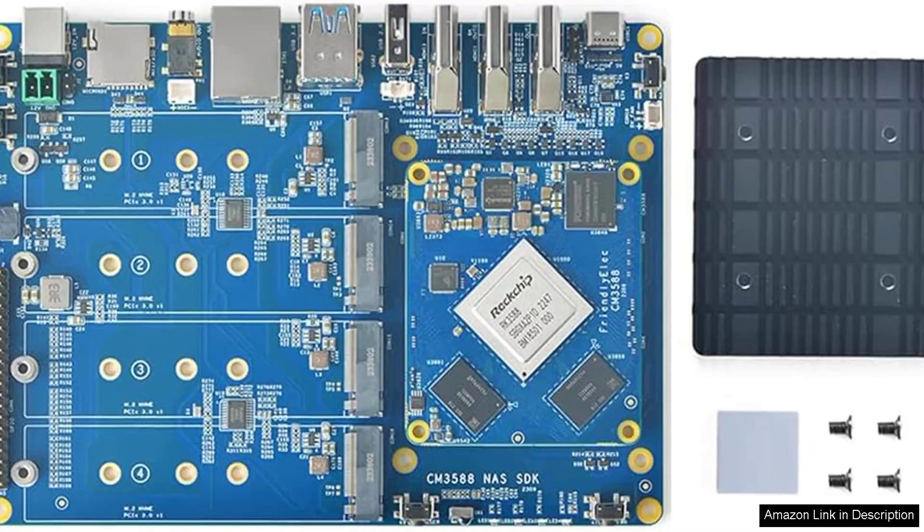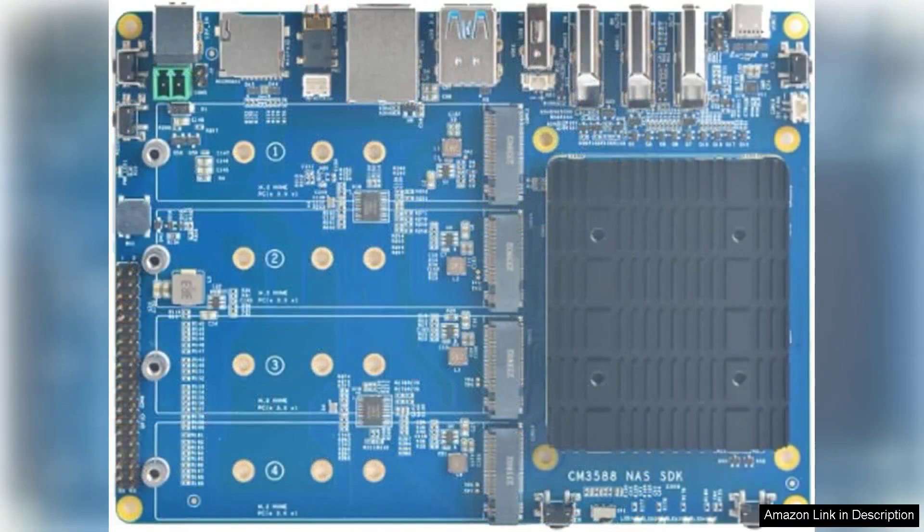The FriendlyELEC CM3588 NAS kit is an impressive piece of technology that packs a punch for those seeking a robust and efficient NAS solution. Equipped with the Rockchip CM3588 processor, this board delivers impressive performance with its 8-core architecture, ensuring smooth multitasking and efficient processing for data-intensive applications.